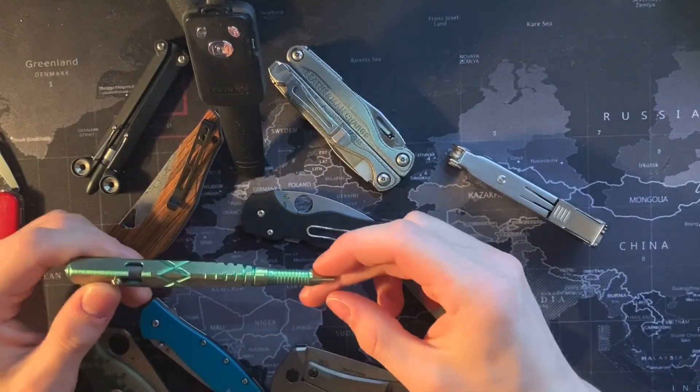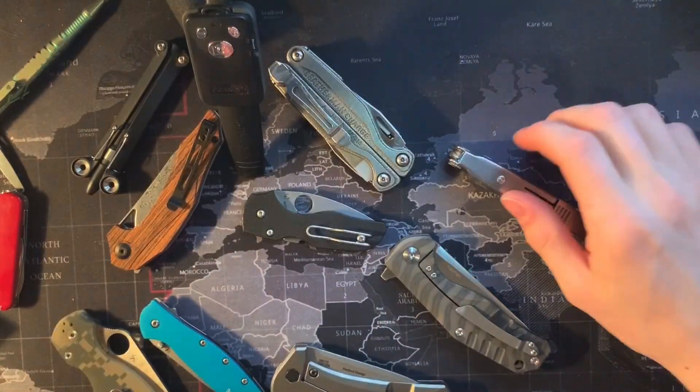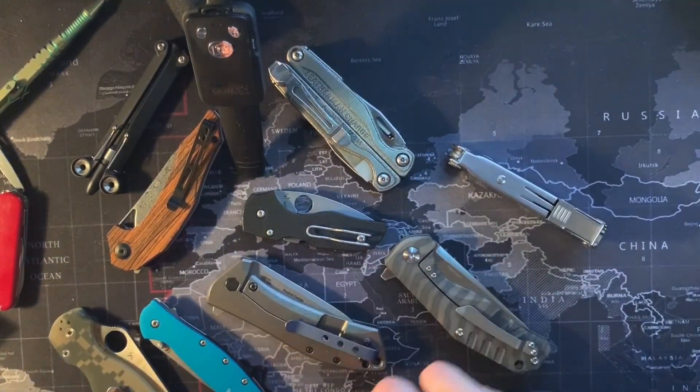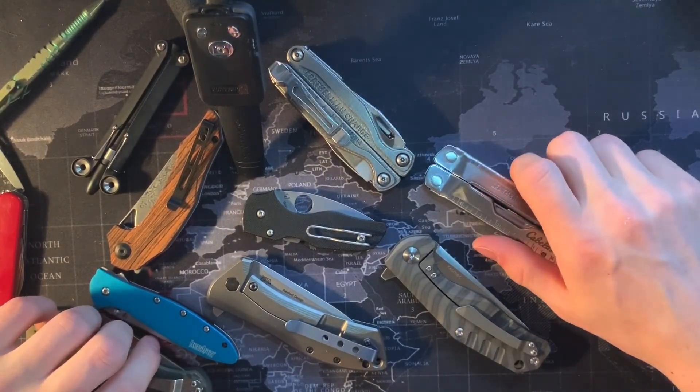We have some cool stuff coming up — cool pens, plenty of knives for you to look at, some knife candy if you will. So go ahead and hit that subscribe button and we'll see you in the next video.